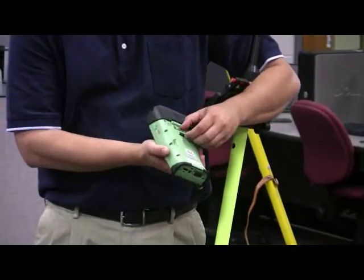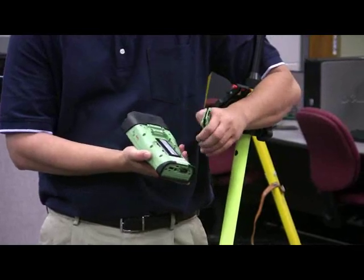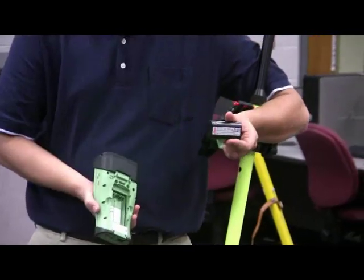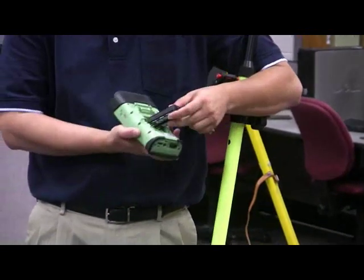On the back we use the exact same batteries as the other instruments — just a slim-type lithium-ion battery. Nothing different there.